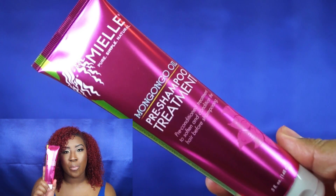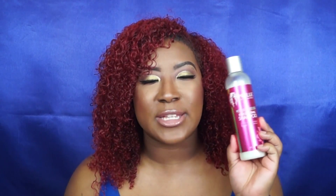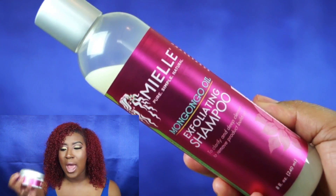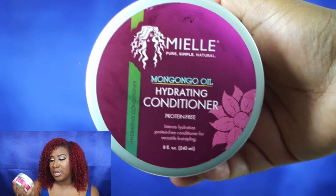I was walking through Sally's and saw that her new line was available in my area, so I was very excited to pick it up. I purchased these three products myself. In this video I'm going to cover the pre-poo treatment, the exfoliating shampoo, and the hydrating deep conditioner, which is protein free.